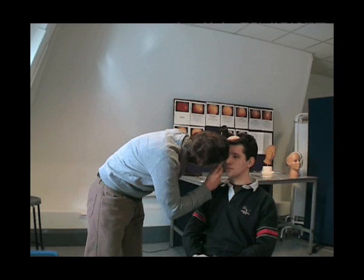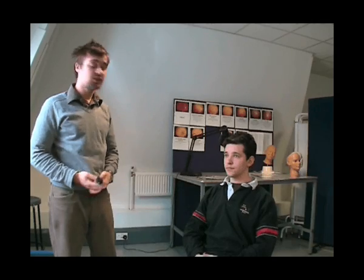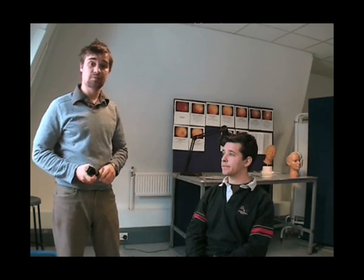Once I'm in the eye, I search for the optic disc. The optic disc is an area that appears as a white circle. If you can't find the optic disc, it's worth looking for blood vessels, because all the blood vessels trace back to the optic disc. You then look for any abnormalities of the optic disc itself — you may look at the colour, the size, and the borders.